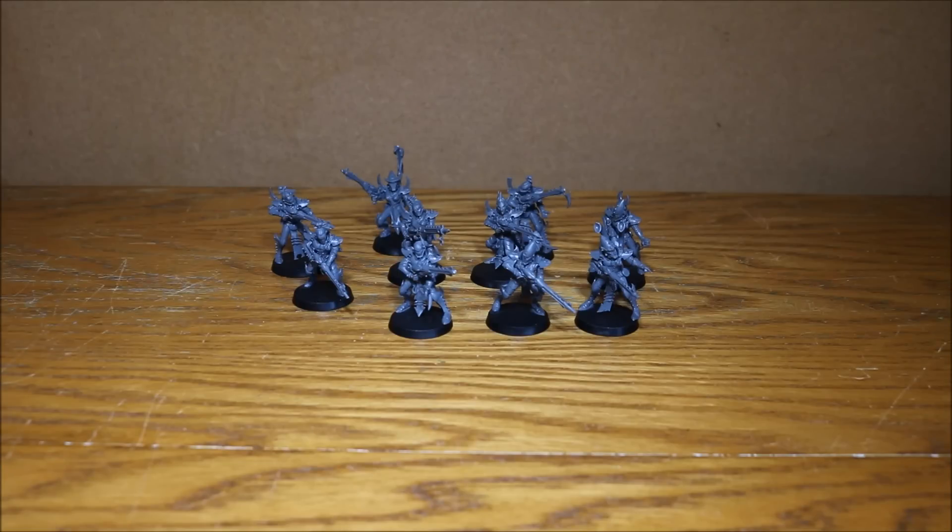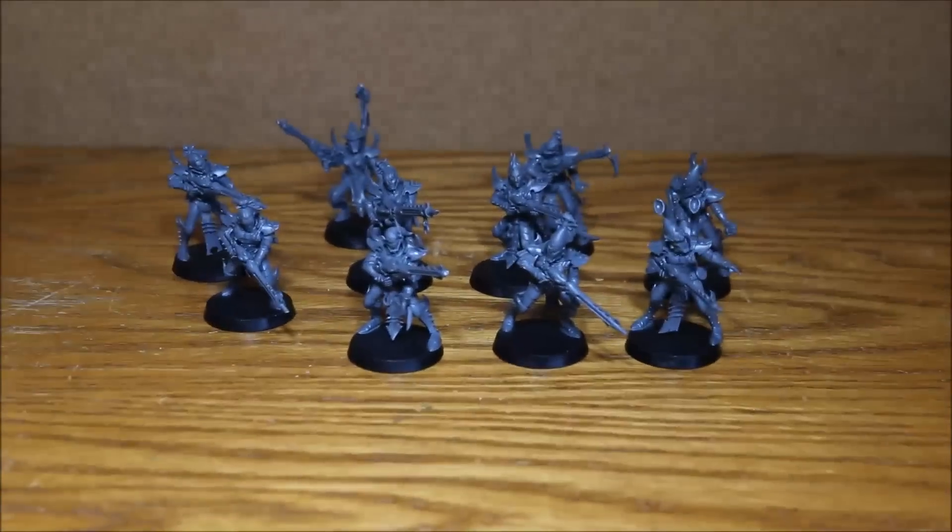This is part of my £25 Army Challenge which is being run by Tabletop Banter. I'll put a link to Tabletop Banter's channel in the description. It's not too late to enter this challenge — if you want to get involved, please do so. Okay, I'm going to zoom in now and give you a closer look at the work that I've done.